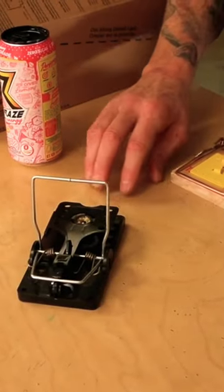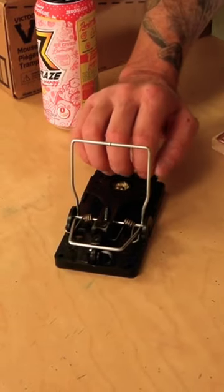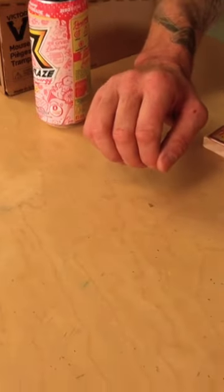All right, so the rat comes up and he steps on it — let's just say you didn't screw it down and it's just on a piece of hardwood. He doesn't get caught because you didn't screw it down or you didn't secure it.